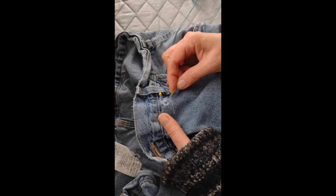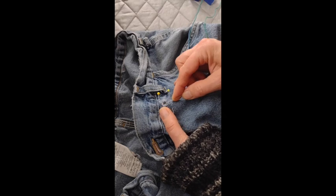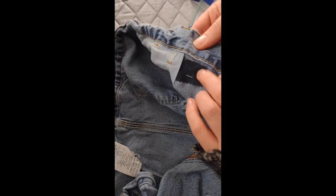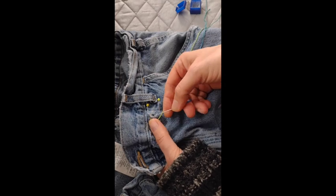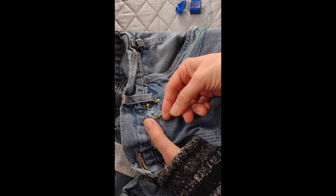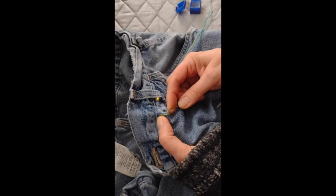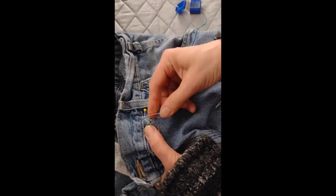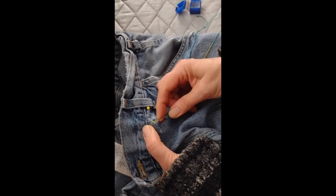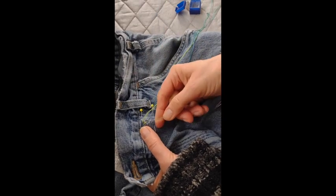I'm kind of tucking the knot in between my layers — so I'm going inside here but not all the way through to the back. Then I sew down past the hole and into the backing, stab down, poke back up right next to my stitch, and then I repeat it and keep repeating it.